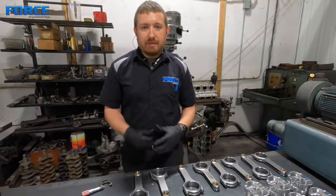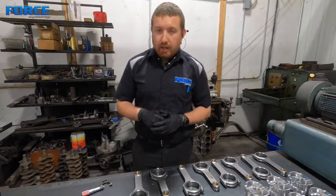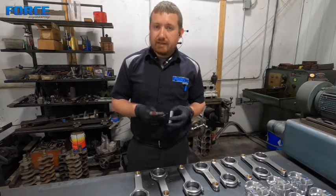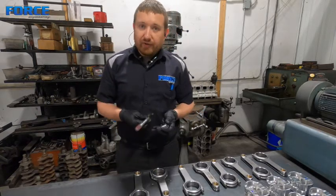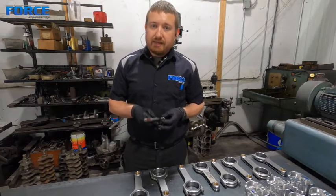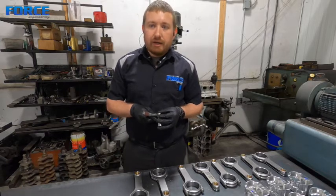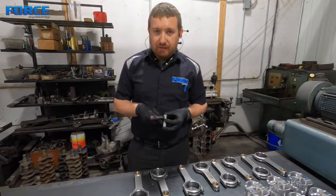I wanted to show you guys how I check piston pin to connecting rod clearance and piston pin to piston clearance. I'm going to mic these pins and use the same mic setting to set our connecting rod — it's basically a dial board gauge, a rod machine that will measure the pin bore. Refer to the manufacturer's spec for clearance; our rule of thumb is 8 tenths to 1.2 thou. I've seen stuff run at 2.5 to 3 thou, but that's typically a reuse situation where buying a new set of rods isn't in the budget.